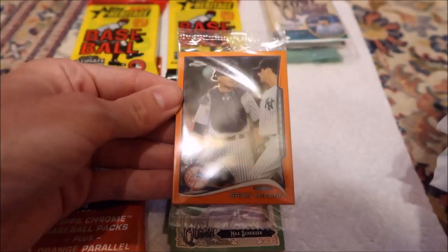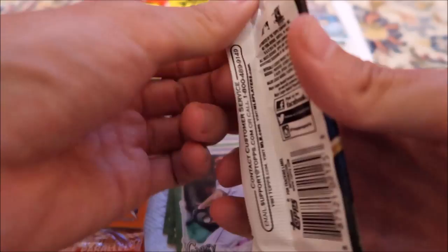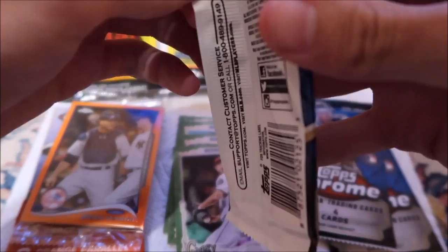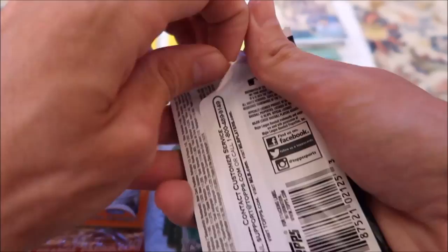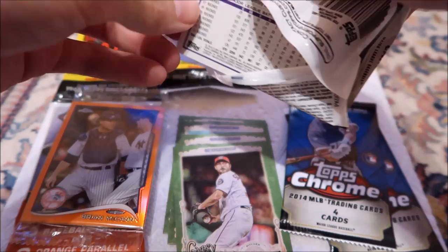We'll look at the first Topps Chrome. Brian McCann. We'll figure out what to do with those. Oh, these are 2014. These card packs don't cooperate all that well. What we got... Yeah, they just brought the tarp out. Rain delay, bottom six. Pretty sure this game has already been delayed an hour. Chris Sale.